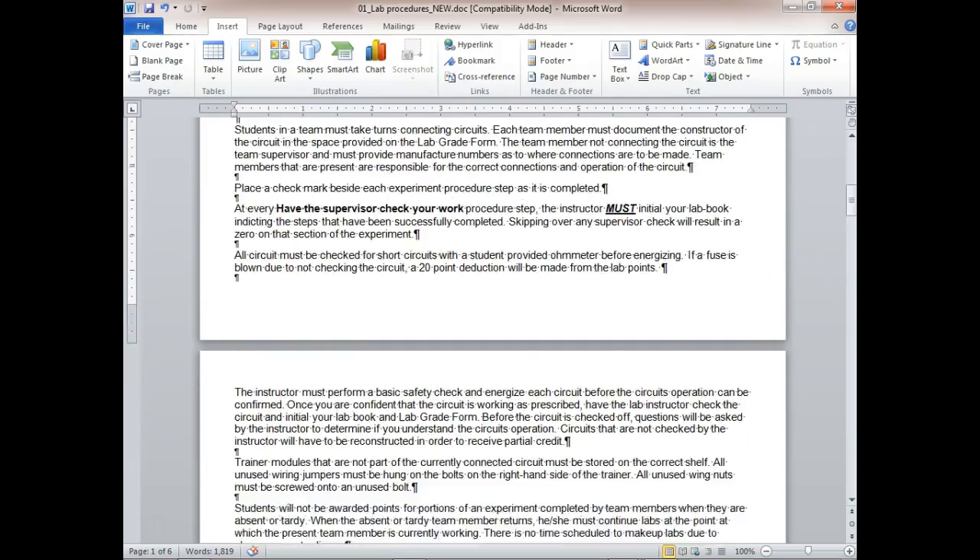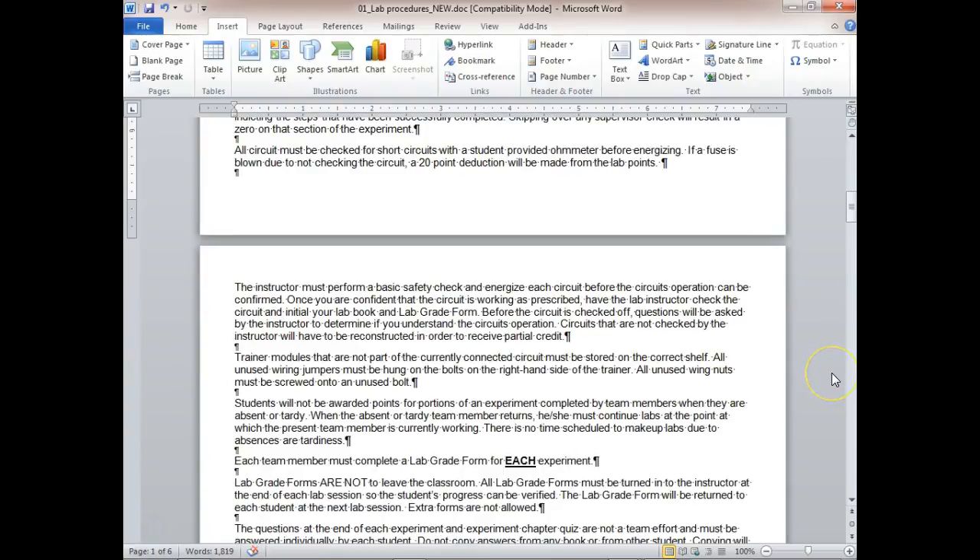The instructor must perform a basic safety check. I'll come over and check the L2 side — if the L2 side is wired right, there's no way you can have a short circuit. Then I'll apply power. Trainer modules that are not part of the current connected circuit must be stored on the correct shelf.